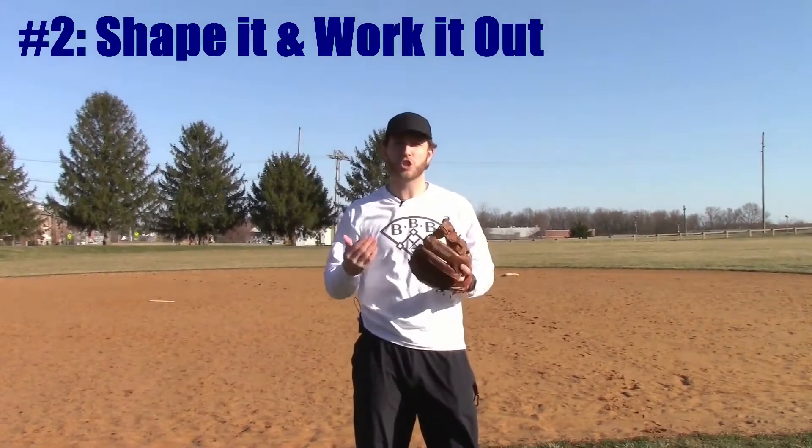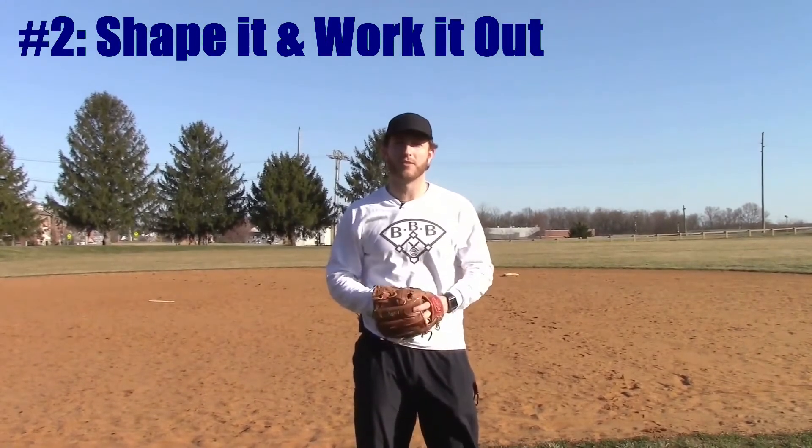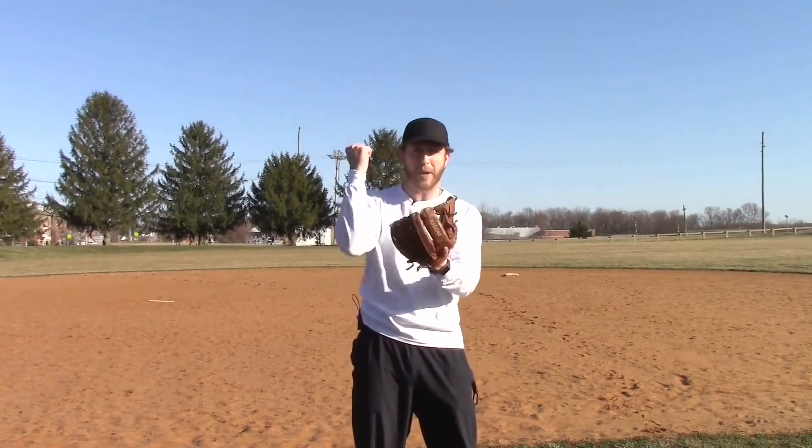My second tip is to shape it how you want and work it out. This is related to tip number one and is something you can do when you're not actively practicing. Whenever you have downtime — watching TV, sitting on the couch, or watching your siblings' games — you can shape your glove by bending it in different ways and pounding it with your fist to soften it up. You can shape your glove to match your style of play.